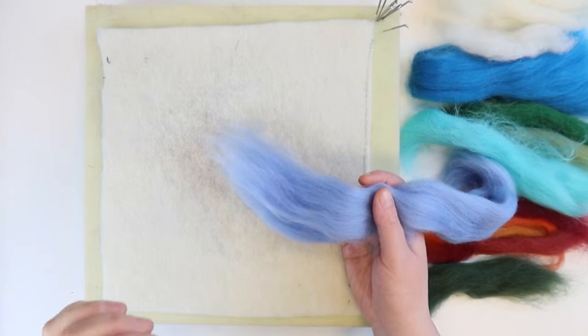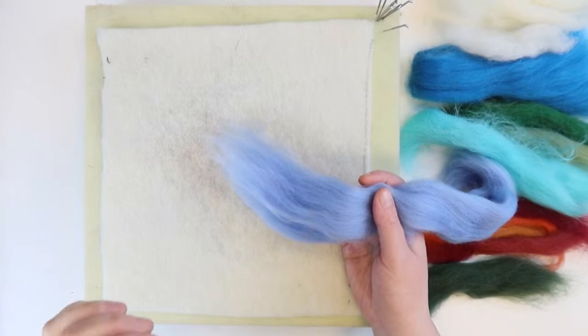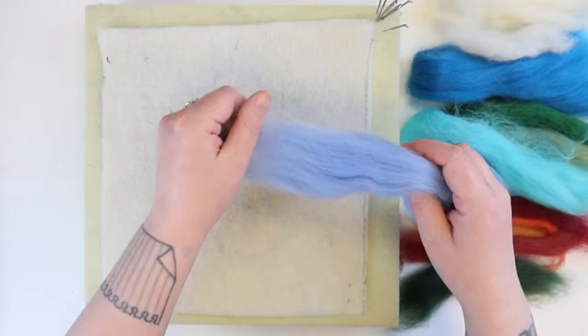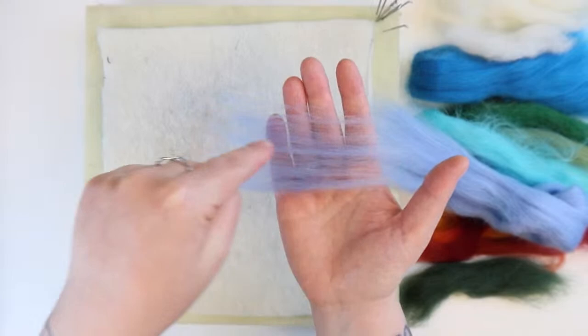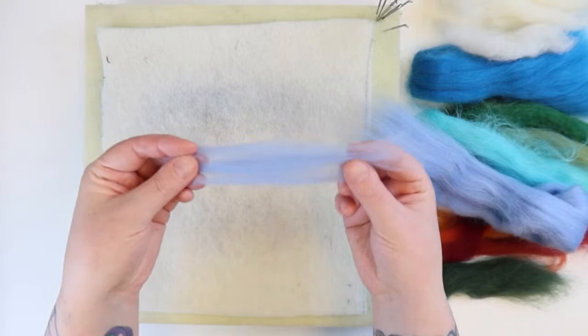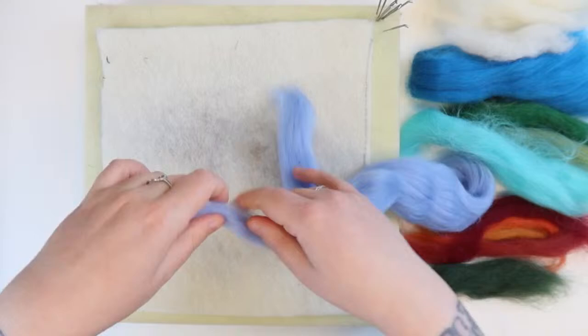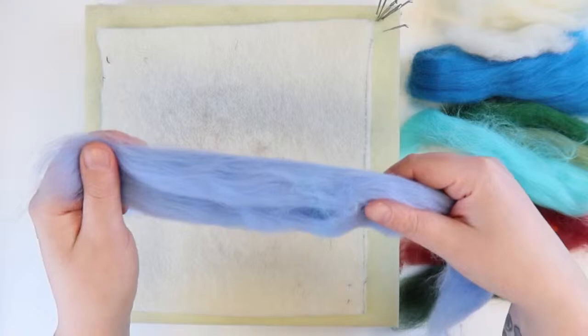To work with the roving, pull out just little bits at a time. The bit I've pulled out there — that's the length of the hair or fibre that was on the sheep, called the staple length. If you try pulling with your hands close together, you'd literally be pulling on the same hair and it wouldn't come apart, so you want to have your hands nice and far apart.